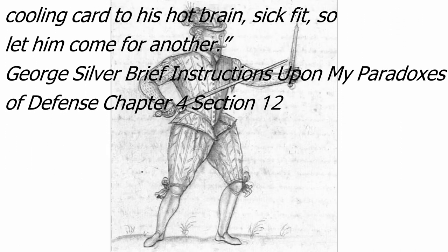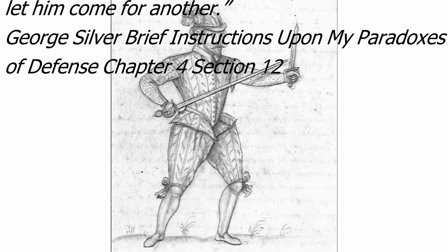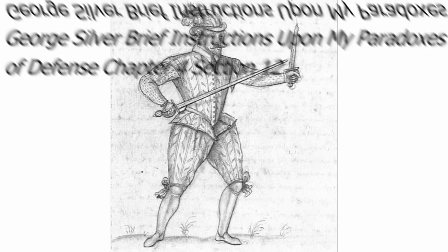George Silver, Brief Instructions Upon My Paradoxes of Defense, Chapter 4, Section 12.